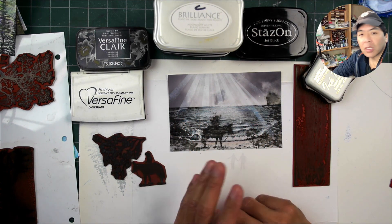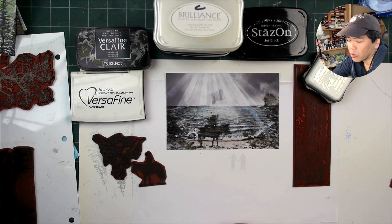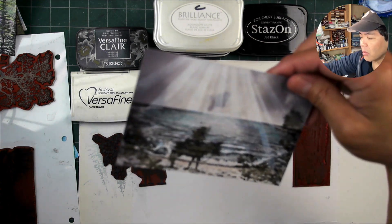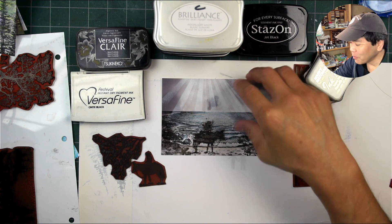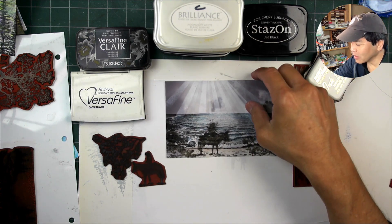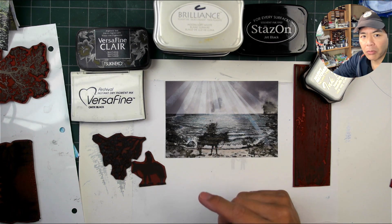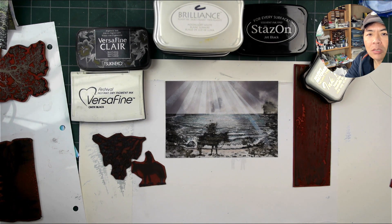If there are any questions about compatibilities and you don't want to take the time to test it out, drop me a note in the comment section or an email and say, hey, I have this type of ink, is it going to work on photo paper? And I'll let you know. I thought I had tossed this piece out when I've talked about compatibilities before, but maybe I'll just keep it as a reference. Hope that was helpful, and thanks for watching.